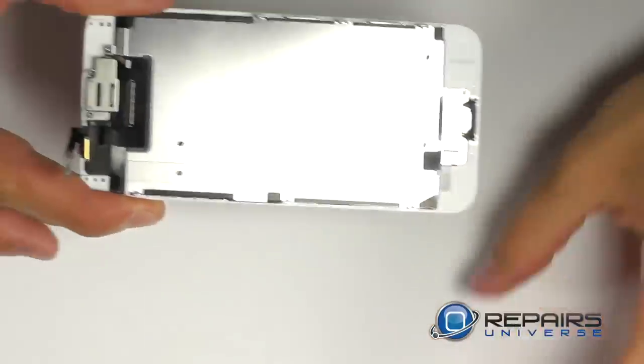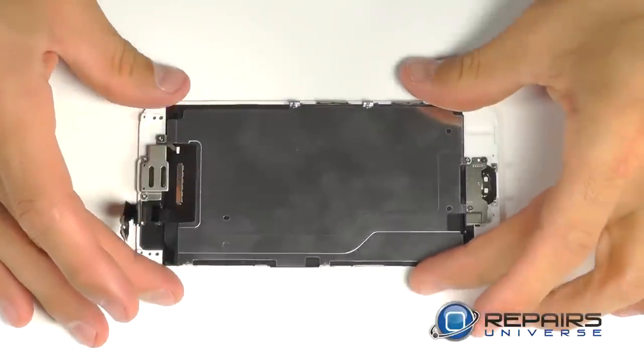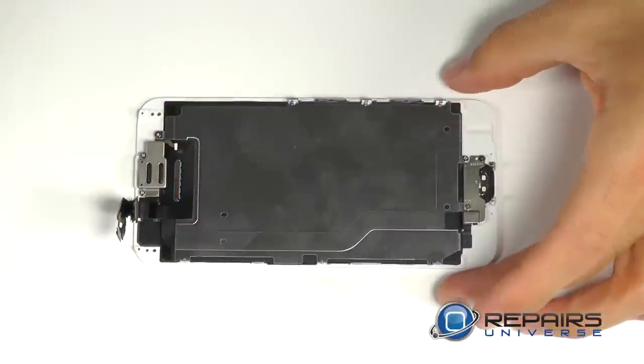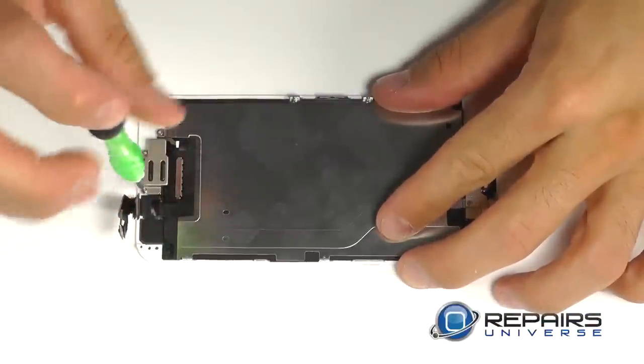With our display completely removed, let's go ahead and break down each of its components, starting up here at the top with our earpiece speaker bracket, removing the three Phillips screws that are securing it down.